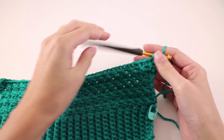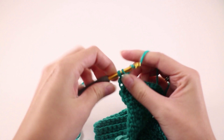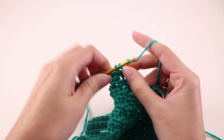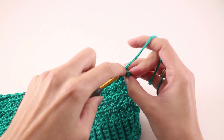Row number 4 is a repeat of row number 2. Chain 2 and turn our work. We start off with a double crochet in that first stitch right there with the chain, then slip stitch into the next, and repeat the double crochet and slip stitch across the row. When you get to the last stitch, make a half double crochet there. At the end of row 4, the second to last stitch will be a slip stitch, and you'll make a half double crochet in the last stitch.